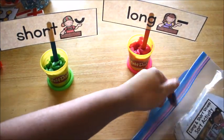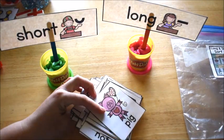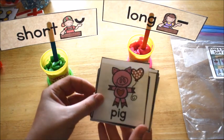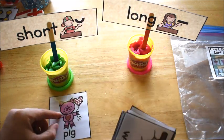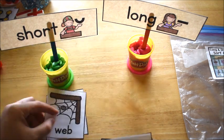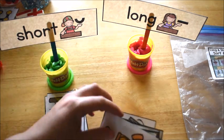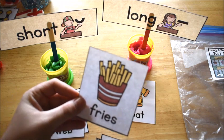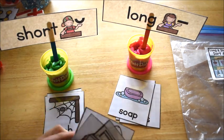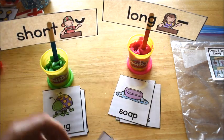Then I gave him the cards and he had to separate the long and short vowel cards, so he had to read each word. For example, 'pig' is a short vowel so he placed it in front of the short vowel label. 'Web' is short, so you'd place it there. Then 'coat' is a long vowel, 'fries' is long, 'soap' is long — you get the idea. I had them mixed up so he had to discriminate.